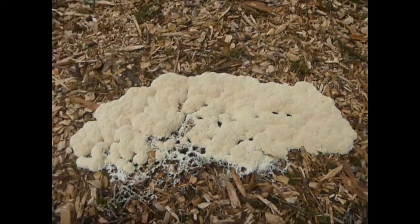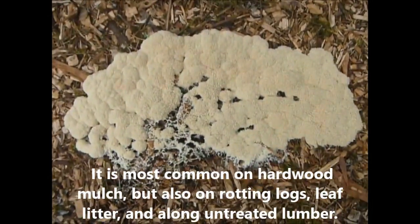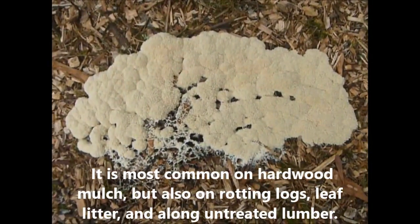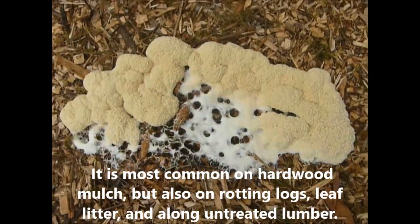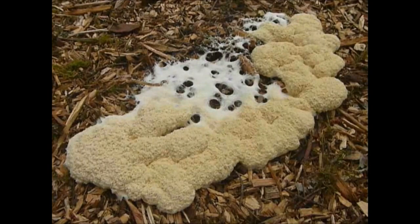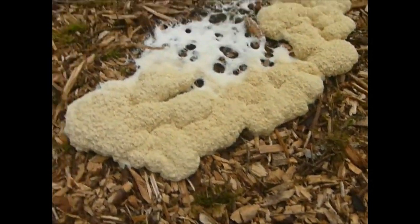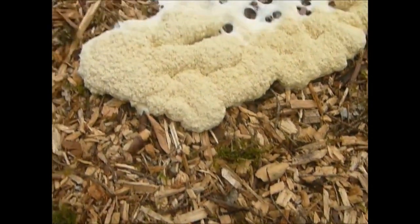This is dog vomit slime mold. I'm going to show you the progression of it. That's fresh — as it gets a little older it's darkening up a little bit. There it's got bigger, puffier — healthy looking for a vomit mold.